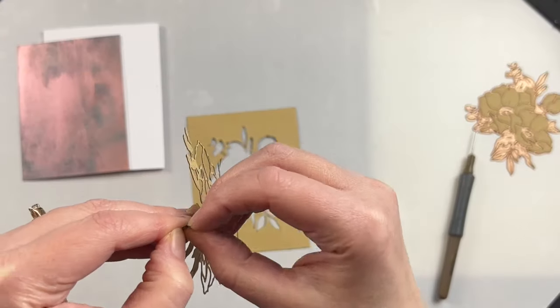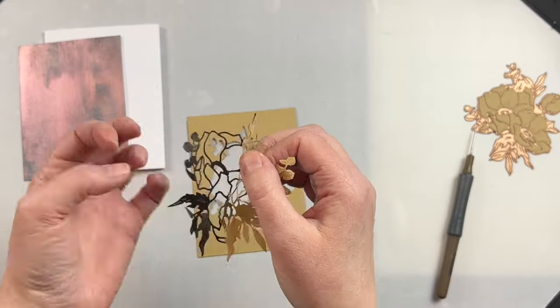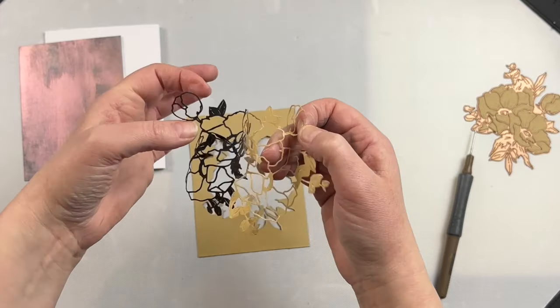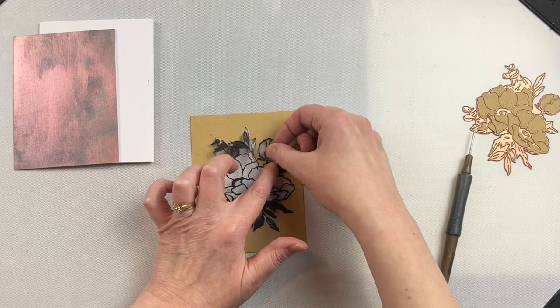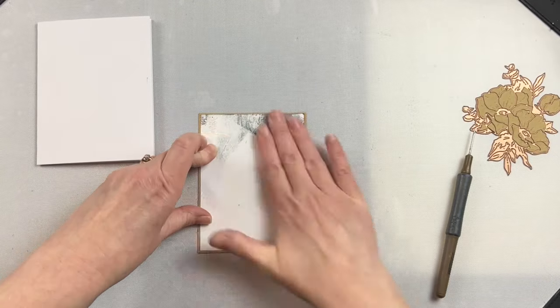I love how elegant this velvet die cut looks, so I carefully take the adhesive off of the back and then I use that piece that I die cut it out of in order to place it down with the adhesive face up, so that I can simply put my background right on top of the exposed adhesive and glue it on. This way I can make sure that it doesn't warp in any way, shape, or form while I'm gluing it on there.